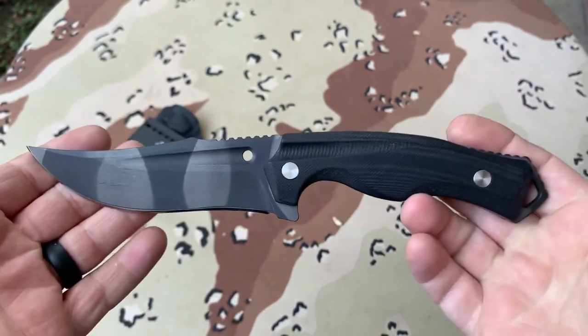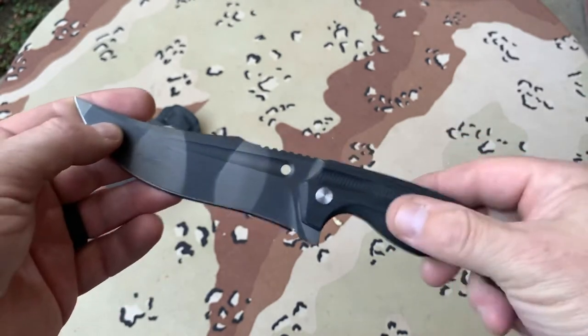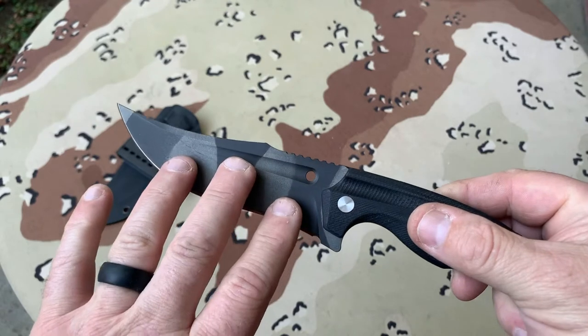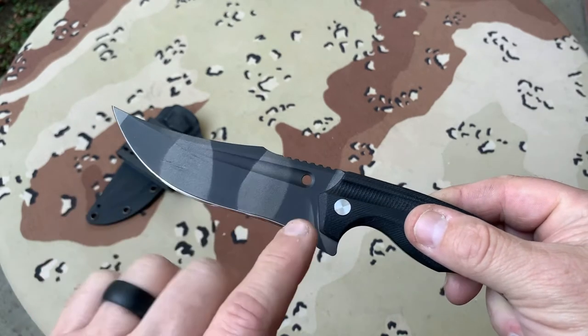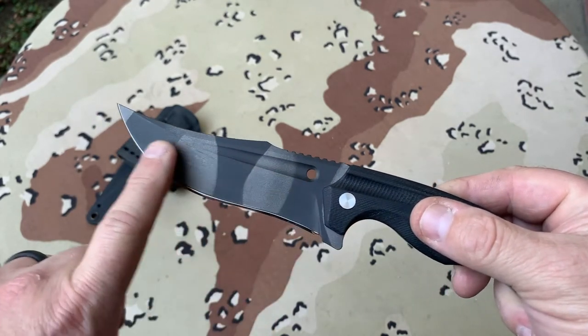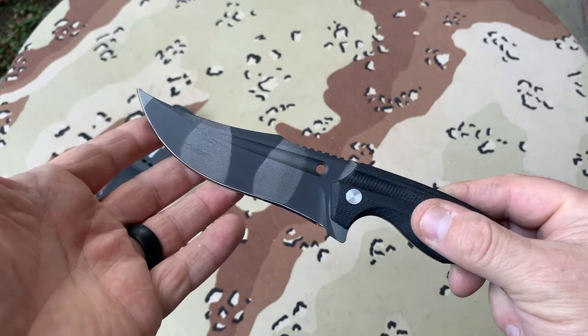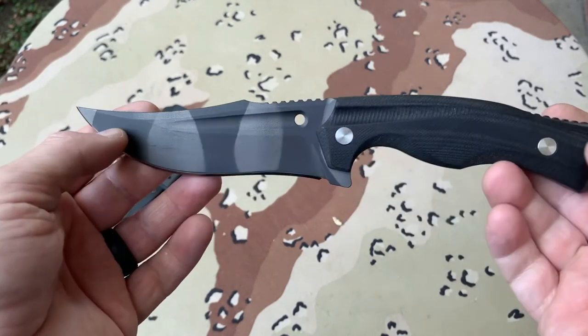So what do you think? Not bad? I was inspired. Around the time I bought this, I got my first Strider, and they had some beautiful Cerakoting on the blade — like a tiger stripe. And I thought, well, this would look great on this.